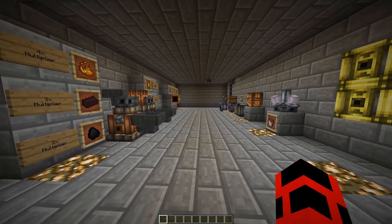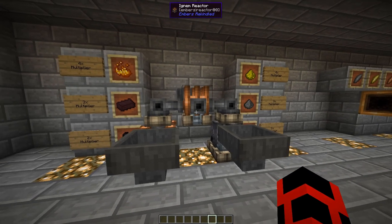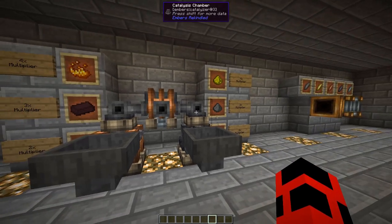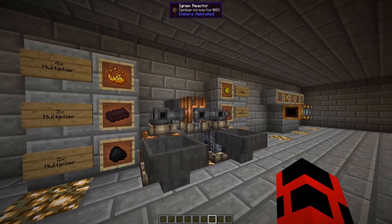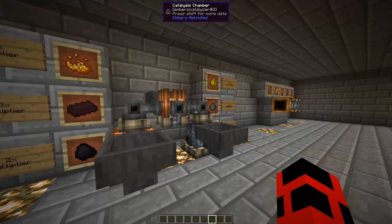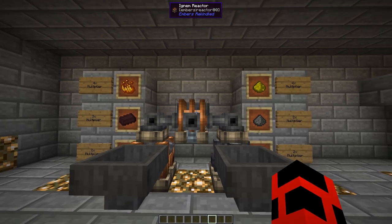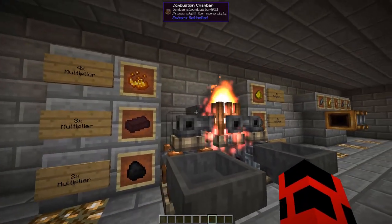Now it's finally time to get into the more advanced machines that require transmutation, and some other logistics I failed to mention until now. The highest form of ember production requires three separate machines: the combustion chamber, the catalysis chamber, and the ignim reactor. The ignim reactor should connect to the top halves of both chambers. You feed each chamber their corresponding fuel, and depending on what fuel you use, the ignim reactor could generate ember with up to 9 times efficiency. The combustion chamber can burn coal, nether bricks, and blaze dust, which have multipliers of 2, 3, and 4. The catalysis chamber can burn redstone dust, gunpowder, and glowstone dust, which also have multipliers of 2, 3, and 4. The ignim reactor adds the multipliers together plus 1 to determine its ember generation. If the two fuel multipliers aren't close enough to each other, the reactor will do nothing. Just pipe in the appropriate fuels into each chamber, and the ignim reactor will start working as soon as it's given ember crystals or shards.